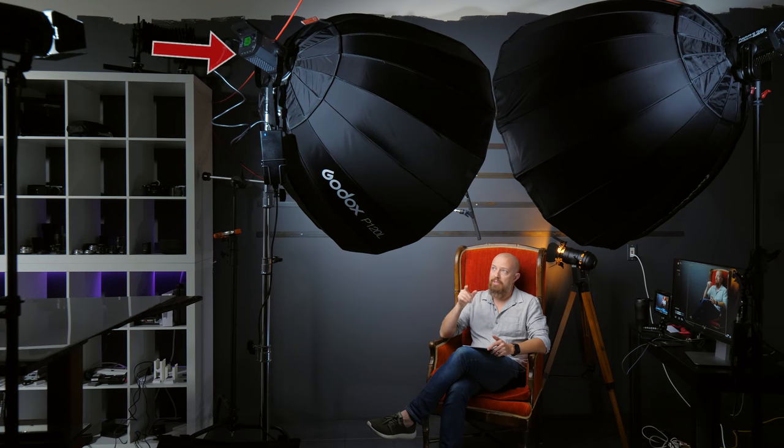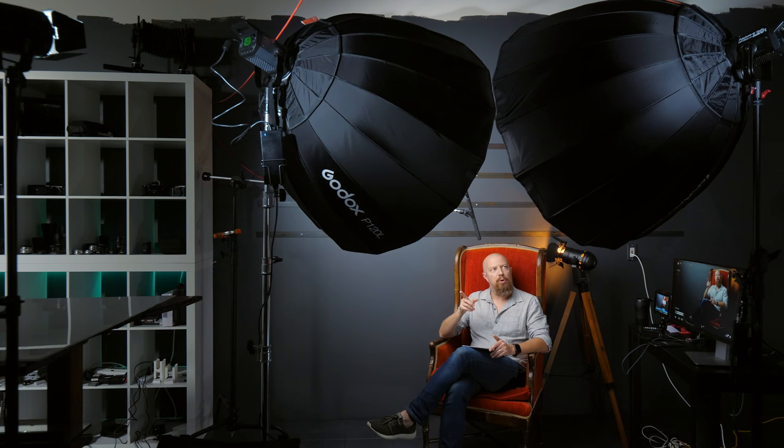Today I've got one of those lights right here — this is the Pixel LED that's lighting me now. Right next to it, I have an Aputure 120T, that's the tungsten version. I'm going to compare them so you can see the differences — or not see the differences, as the case may be. They're both being pumped into identical Godox P120L octoboxes. That's a 48-inch octobox. It's big, soft, and beautiful. I absolutely love this light combination.